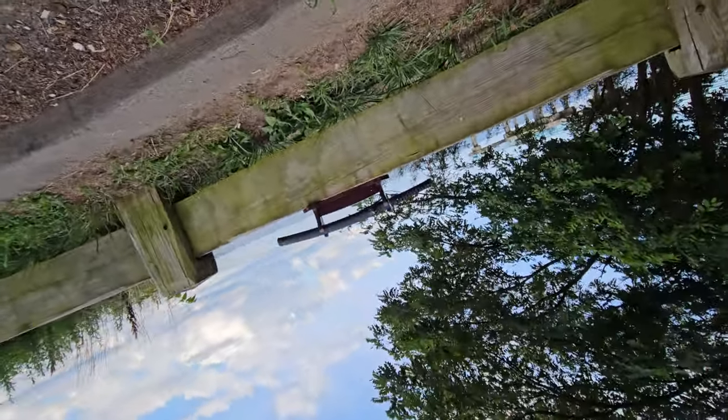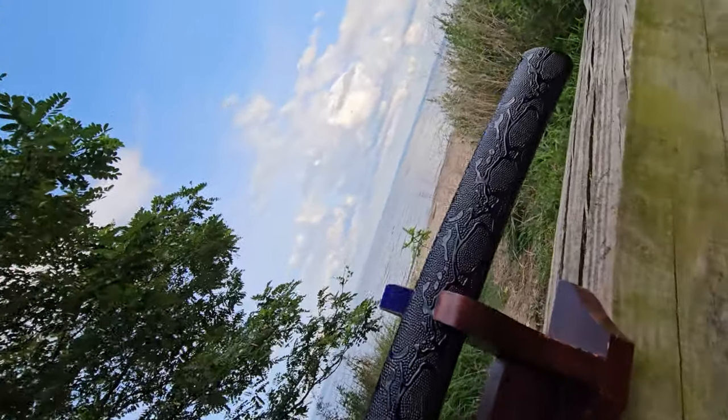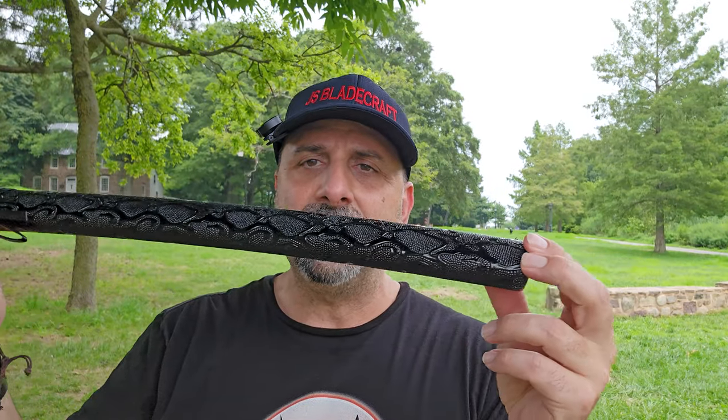This wakizashi was given to me for review by the company Romance of Men. This is probably the fourth piece I've gotten from them, and I'm always appreciative when companies entrust me with their creations to review and give my humble opinion on how they feel and how they're built — both to give the audience useful feedback and to help the company see where they might improve or where credit is due. So let's get started with the sword itself.